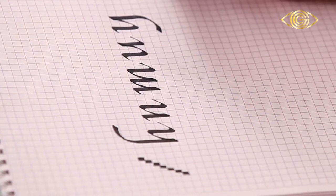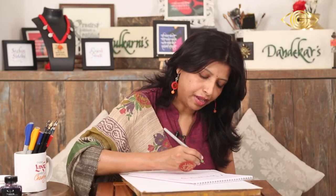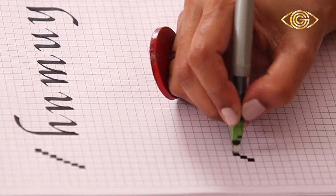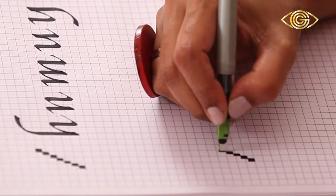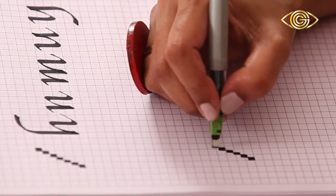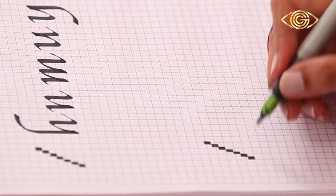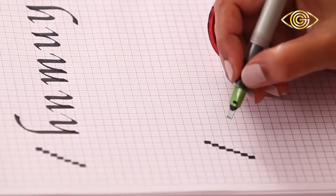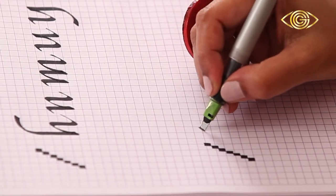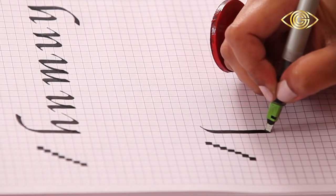Now we'll move on to the next family — the F family. I take four nib width height for the lowercase; you can take either four or five, and seven for the capitals. We start with F: thin to thick, it has both an ascender and a descender.